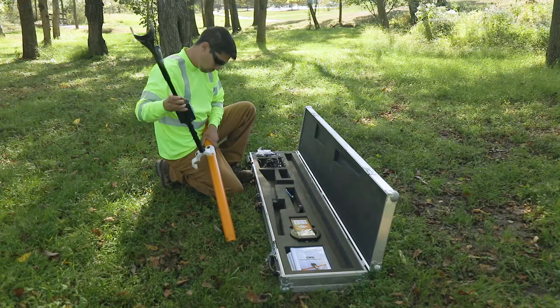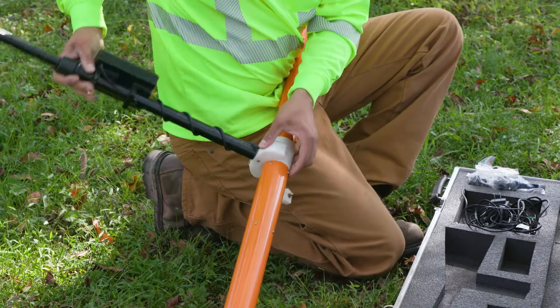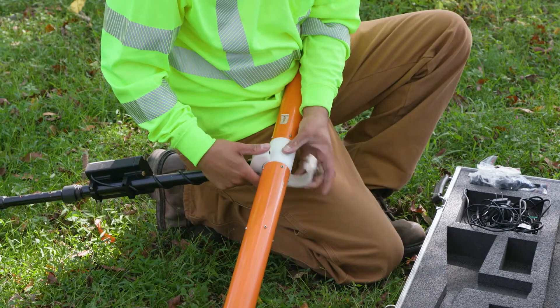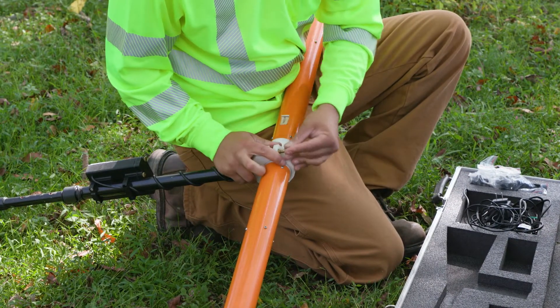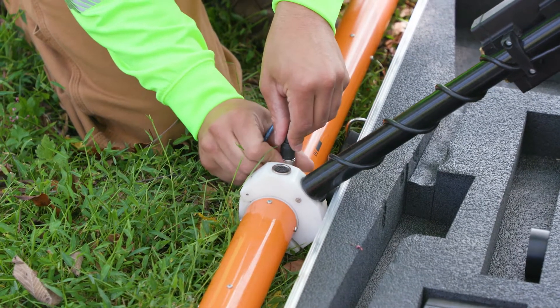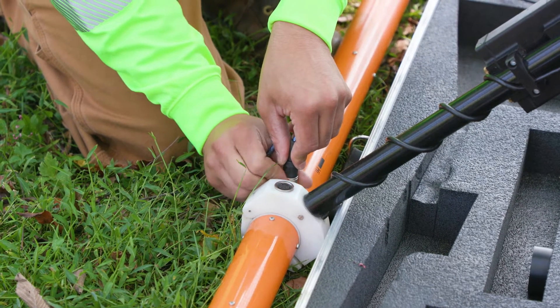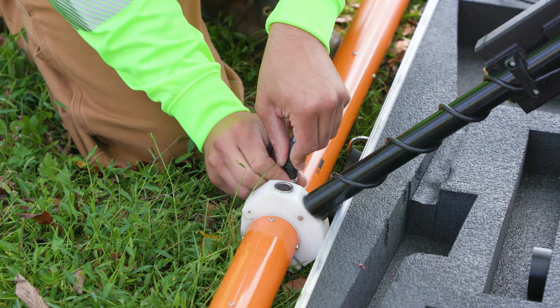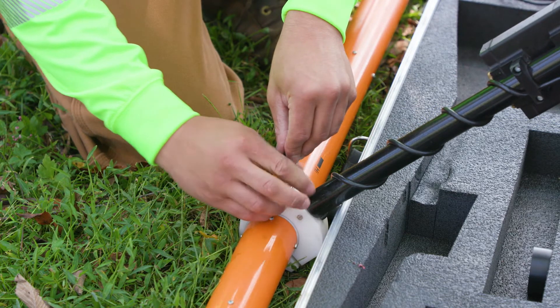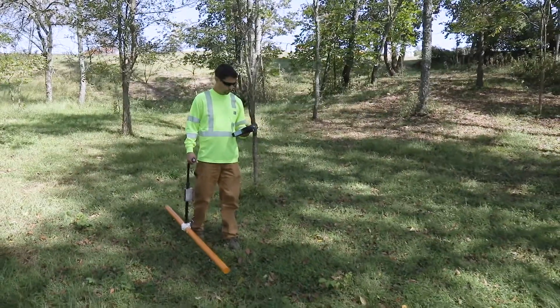The CMD Mini Explorer has a handle that connects to the probe, which then Bluetooths to the CMDC. A data cable is connected between the handle of the CMD Mini Explorer and the probe. You are now ready to start acquiring data.